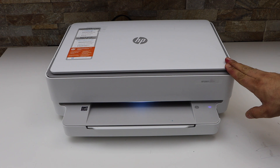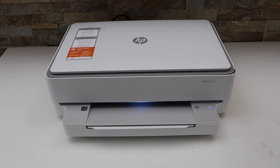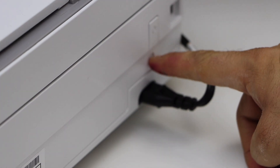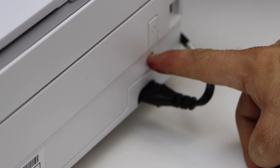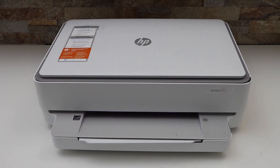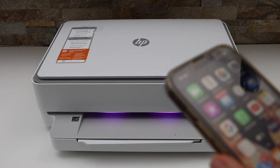First, we will enter this printer into the setup mode. Switch on the printer and go to the back — you will see the wireless button just below the power button. Press and hold it for three seconds and release it. The light will change to purple, which means your printer is in setup mode.